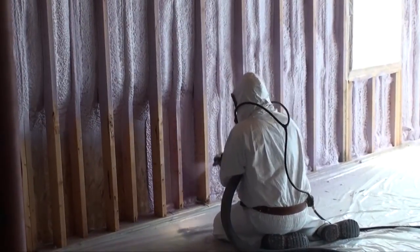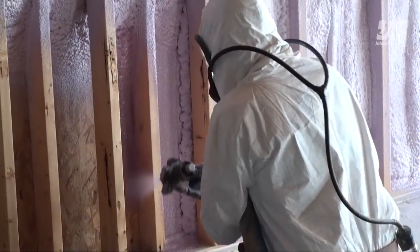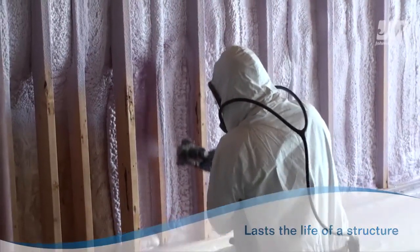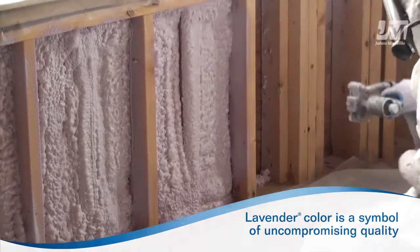JM Corbond III Insulation is easy to use and fast to install when done correctly. It will not shrink or settle. The thermal and acoustical performance lasts the life of a structure. JM Corbond III's unique lavender color has become a symbol of uncompromising quality, performance, and environmental commitment.